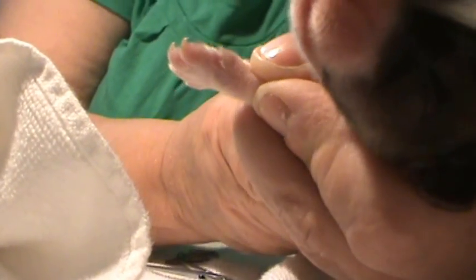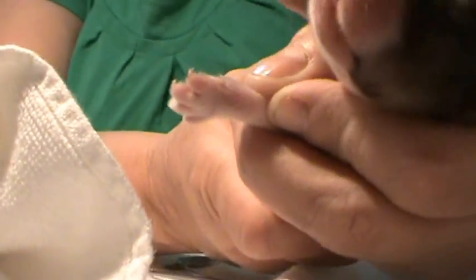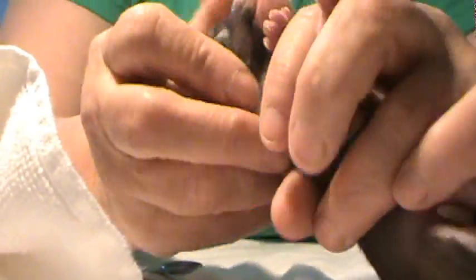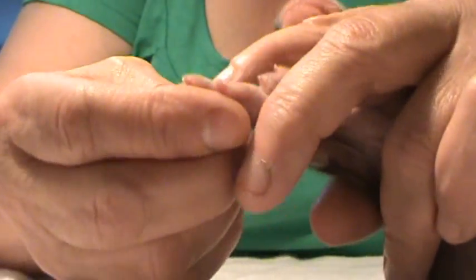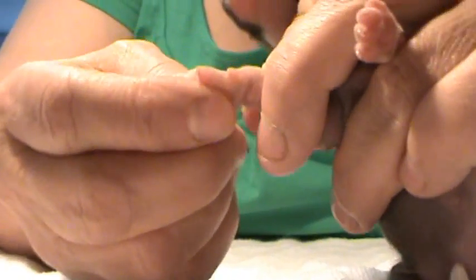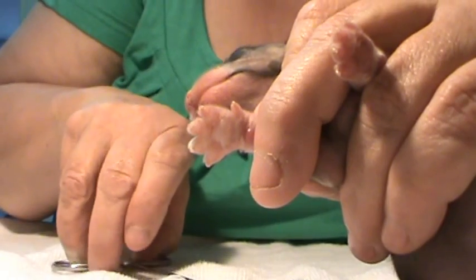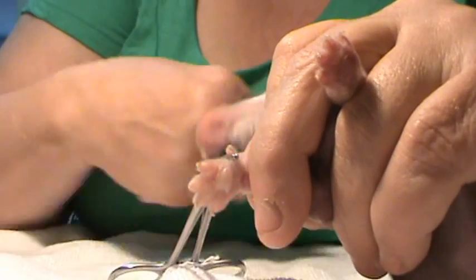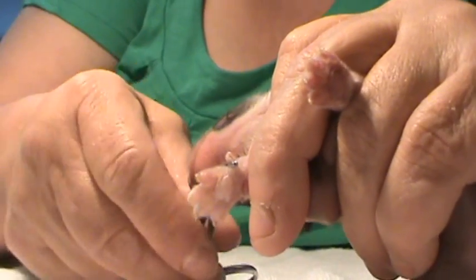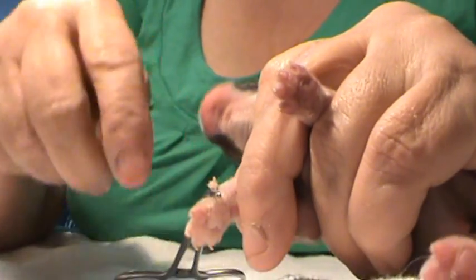Look at this, it's all done. Then you grab your puppy, turn it around to do the other little foot where the dewclaw is. See the dewclaw — you go in, that's it. Don't have to do anything. Grab this, push it.